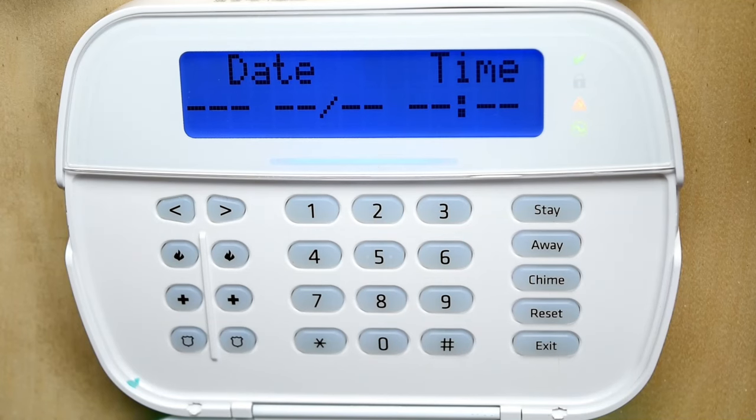How to set your date and time on a DSC system. This goes for all DSC systems, from the Neo panel to the regular Power Series panel. Here is how to set your time.